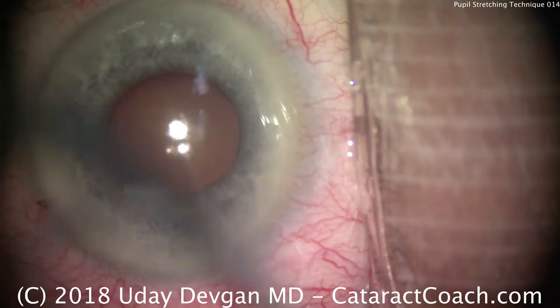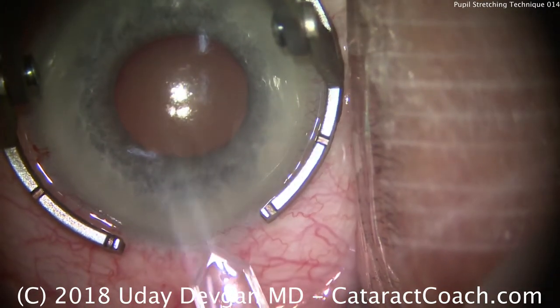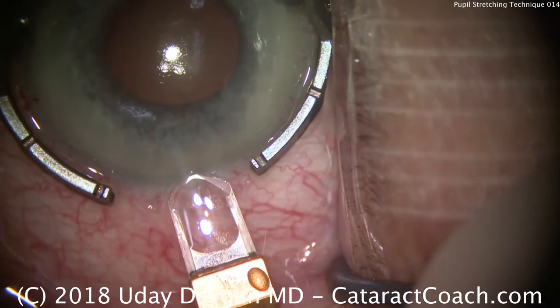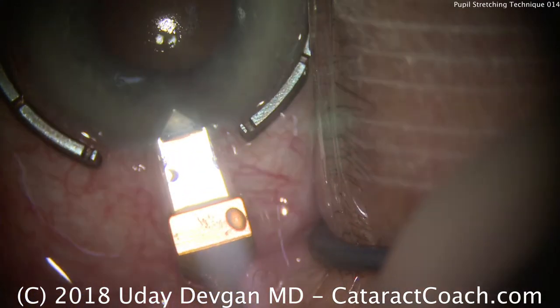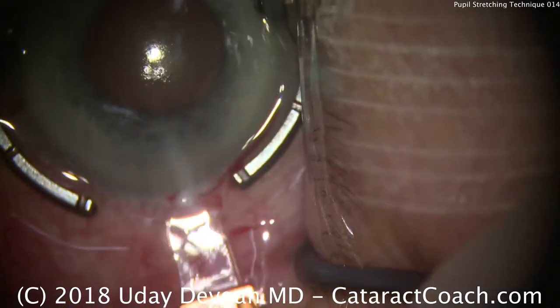Put our fixation ring down. We'll make our temporal incision. We're using a diamond keratome here — single-plane incision, barely nicking limbal vessels. Nice tunnel length, and entering the anterior chamber. That should seal beautifully.